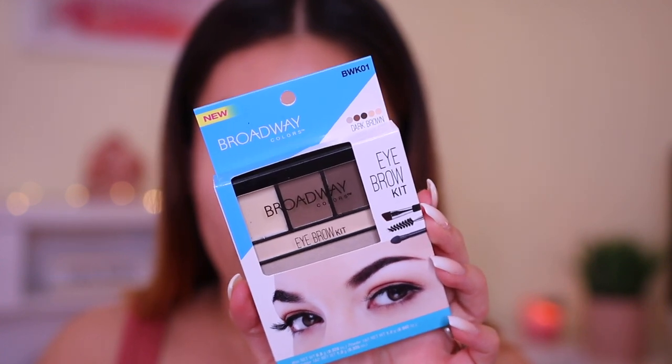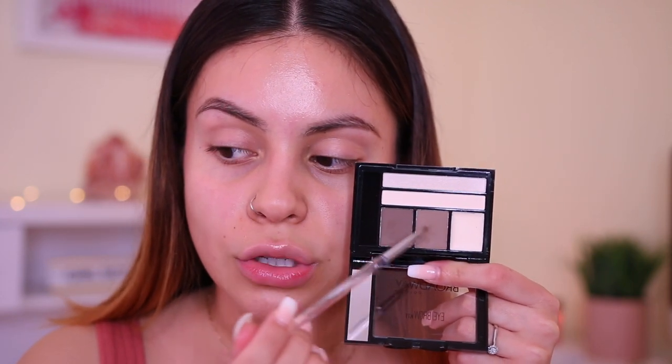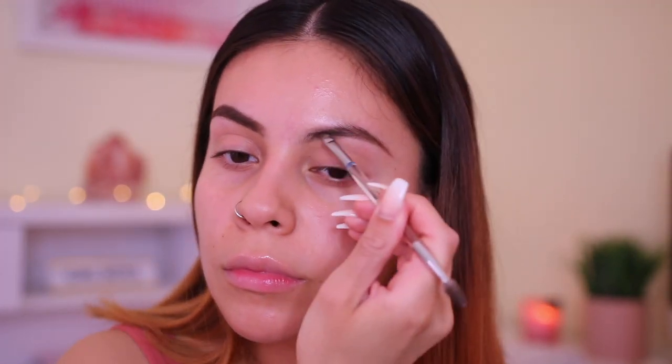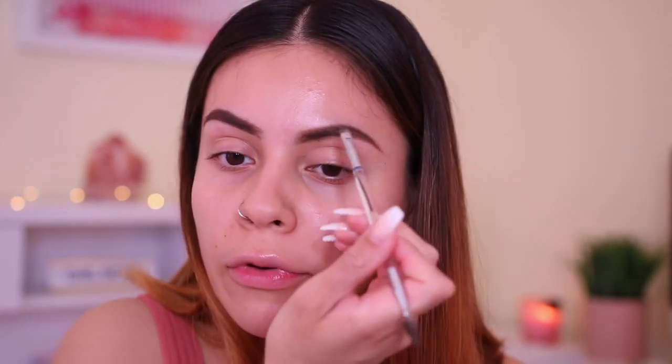Next up I have the Broadway Colors Eyebrow Kit in the shade Dark Brown. Broadway Colors is actually a really popular brand at Dollar General, and for the most part a lot of the stuff I've tried has been pretty good. This was $3.60. You do get a little brush but it's so tiny, so I'm just gonna use my Elf Angled Brush to give this product a fair shot. I'm gonna dip into both shades. I really don't think this is bad at all. I personally don't use brow powders anymore — I always go in with a pomade — but this is actually really nice and makes it easy if you want something more natural.